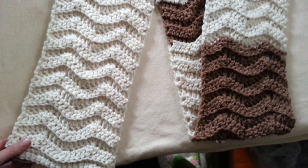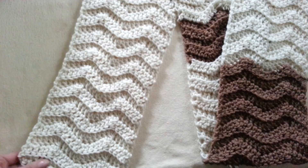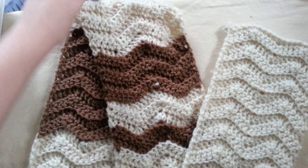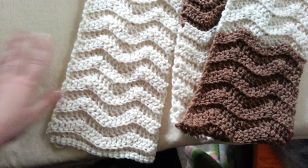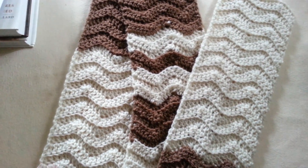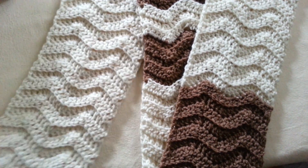I definitely plan on making more projects with this chevron pattern because it's very simple and very cute. Be sure to subscribe to check those out, and you can check out more of my tutorials now. If you make any of my projects, be sure to share a picture with me on social media — links will be below in the description, as well as links to everything you need to know about this pattern. Thank you so much for watching and I'll see you in my next tutorial. Bye!